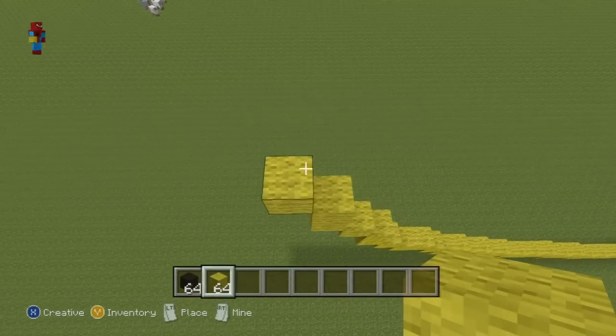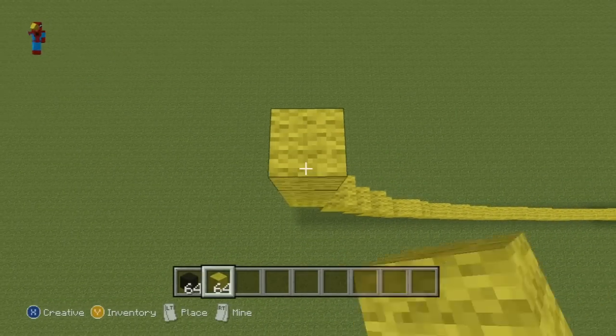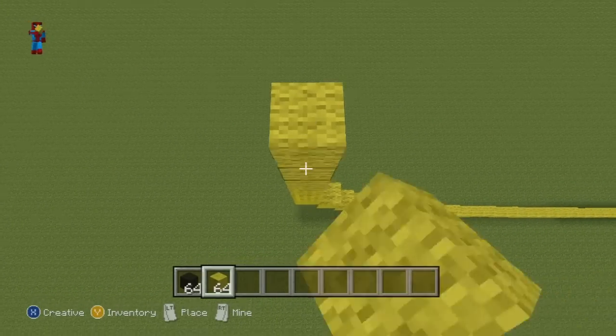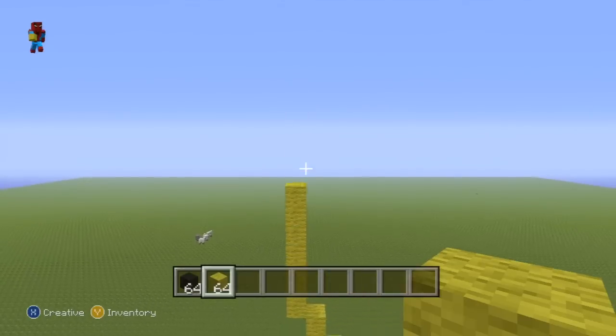And go up on top of your single diagonal by six to give you a nice row of seven. Once you have your row of seven, this is what you want to do next.